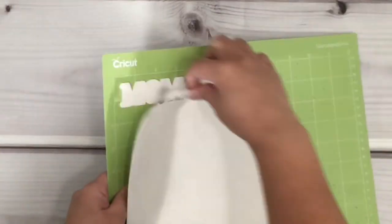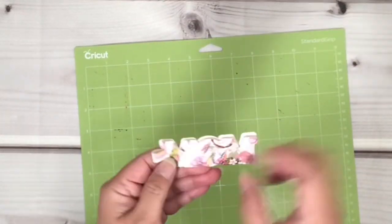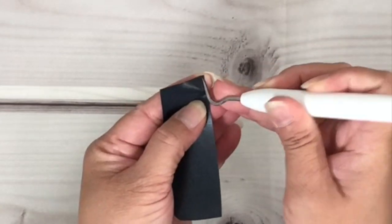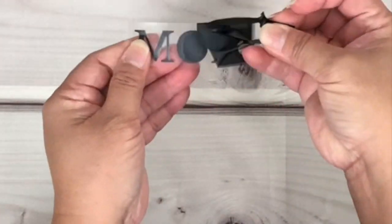Now that it's done cutting, I'm going to carefully remove the material from the mat. Now I'm going to weed the HTV by poking and pulling the vinyl from the corner and removing all the excess vinyl that I don't need.